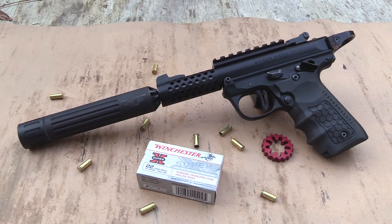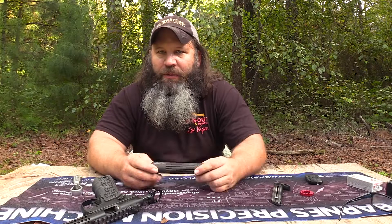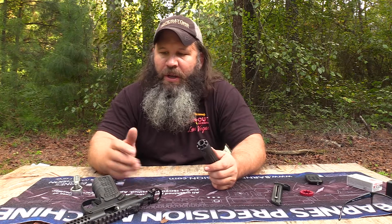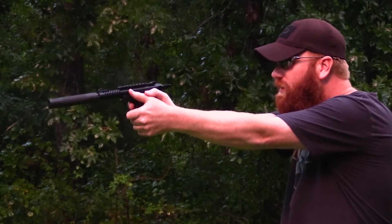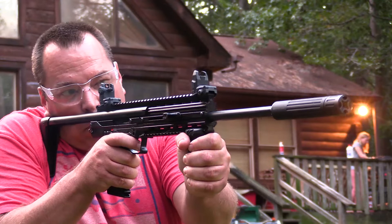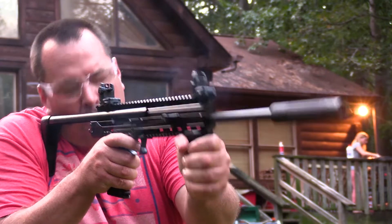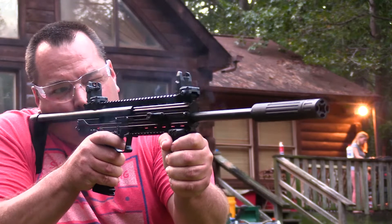Got this a couple months ago. Myself and several of my friends have really been doing our due diligence. We got about a thousand rounds through the can of various rimfires — primarily .22 long rifle, subs and supers, using the Ruger 22-45 Light as well as the Ruger 10-22 Takedown Light, but also quite a bit of .22 Magnum using the Kel-Tec CMR-30. It's labeled .22 long rifle, but this silencer is certainly rated for a vast array of rimfire cartridges.